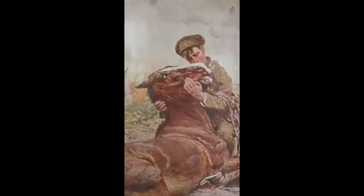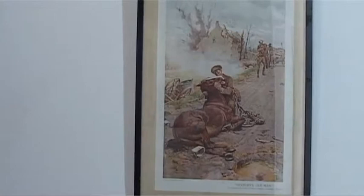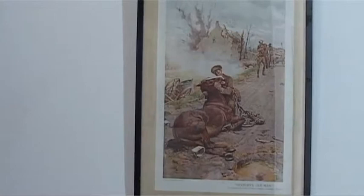This is a quite famous picture called 'Goodbye Old Man' by Italian artist Fortunino Mattania. It shows a poor British soldier saying goodbye to his wounded horse. You can see his chum calling him, 'come on, come on,' and he has to leave his horse behind.